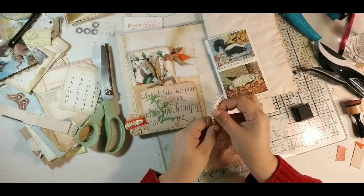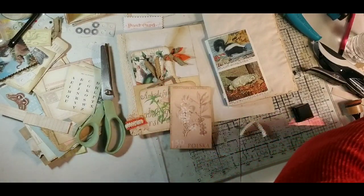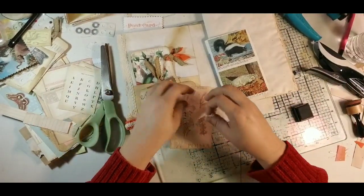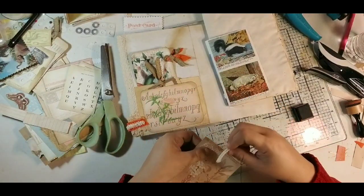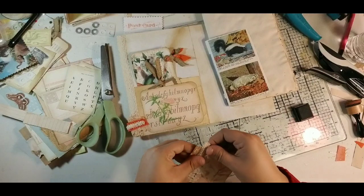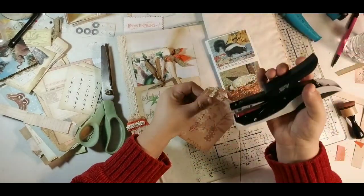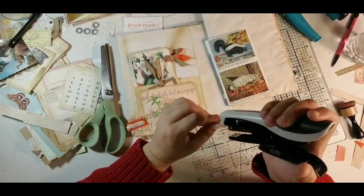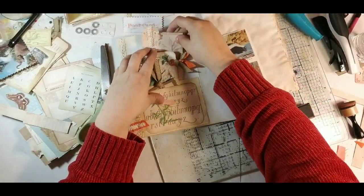I'm just going to fold it over and have another little piece of this. Since it sort of matches, we'll just fold our little piece over in the corner. We'll use our tiny attacher to secure it — you can glue this if you want; that's up to the individual.